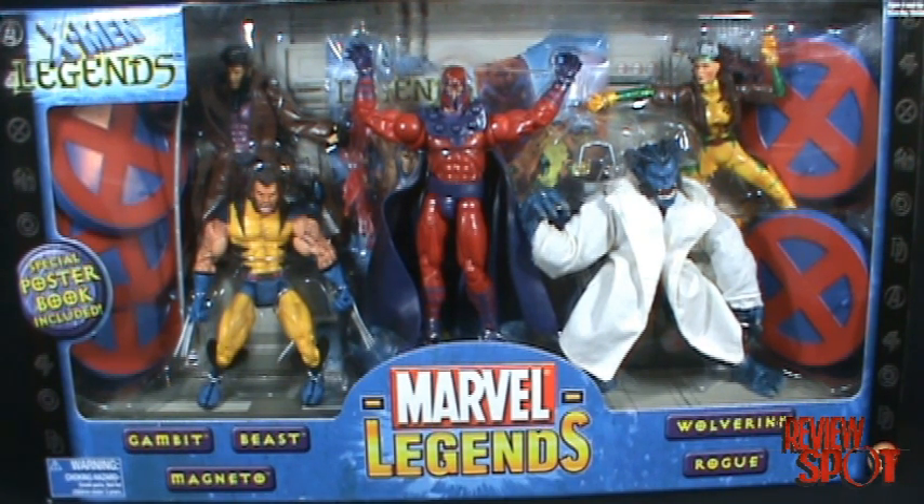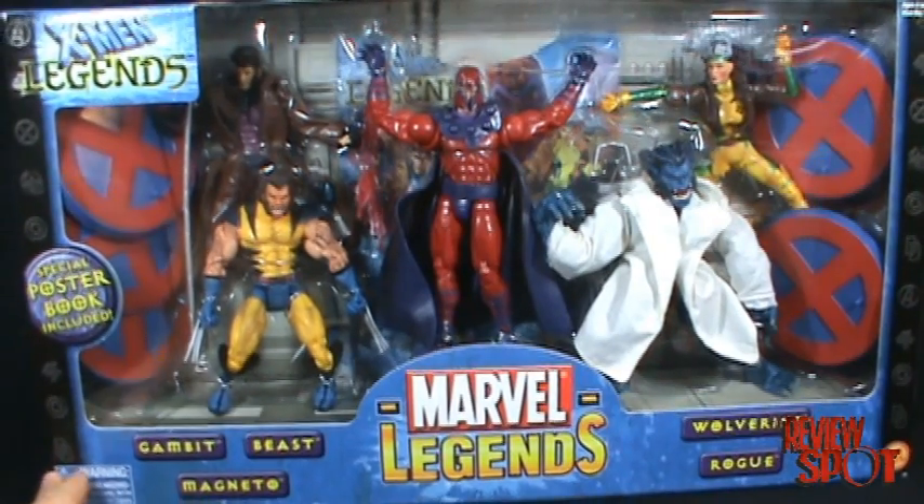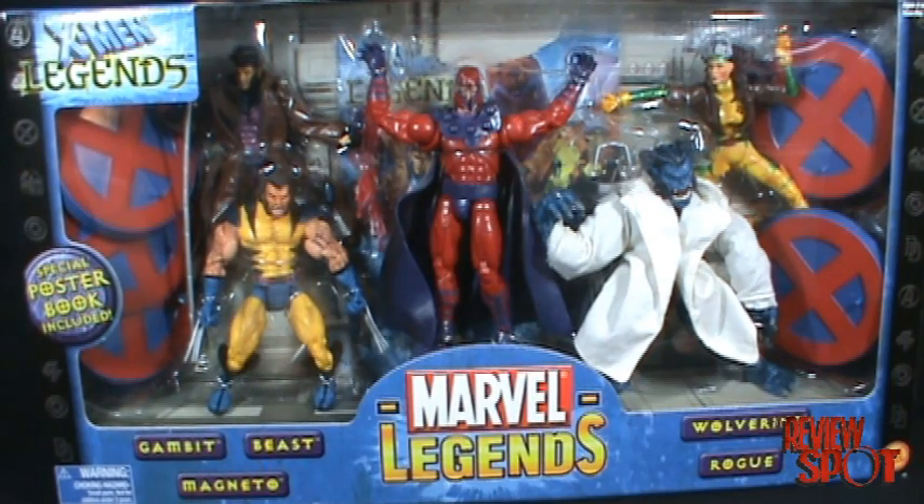As you can see, the box is — I would say — an underwhelming box set. It's got the basic blue trim around your standard Marvel Legends logo, at least the Marvel Legends back from the late 90s or probably 2000s by now, and all the characters are listed down below: you've got Gambit, Beast, Magneto, Wolverine, and Rogue.